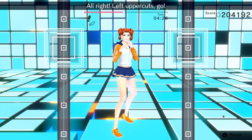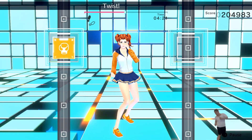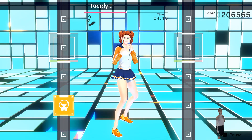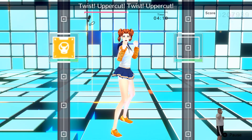Left uppercuts, go! Ready? Twist! Uppercut! Perfect! Twist! Uppercut! Yes! Ready? Use your core when you twist! Ready? Twist! Uppercut! Put them together! Ready? Twist! Uppercut! Twist! Uppercut! Focus!